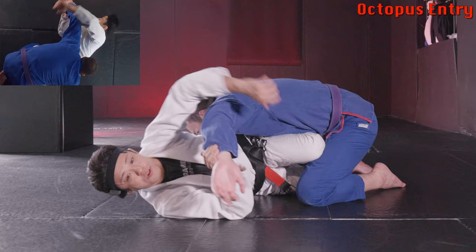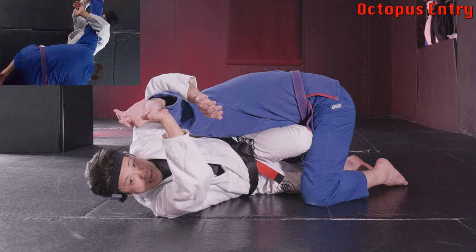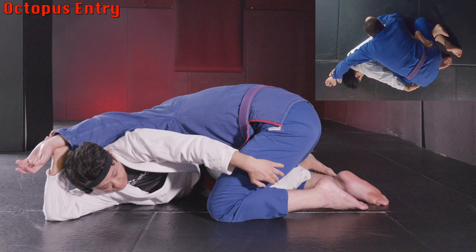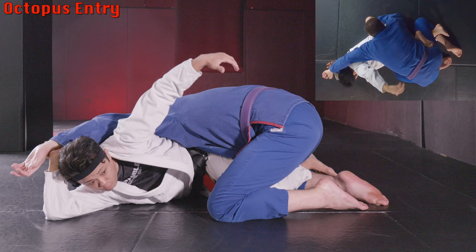Let me show you that. From here I set up, he extends. I slightly push his wrist away, and by the time he goes I get my hand in like this. After that, there are a few tips. I'm not going to rush to hold his leg — this is really like a deep octopus. I want to look for the torso to control.